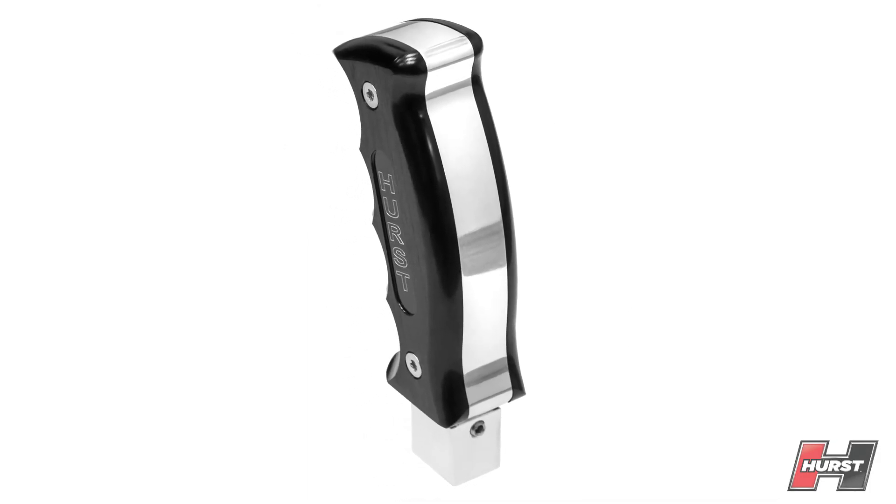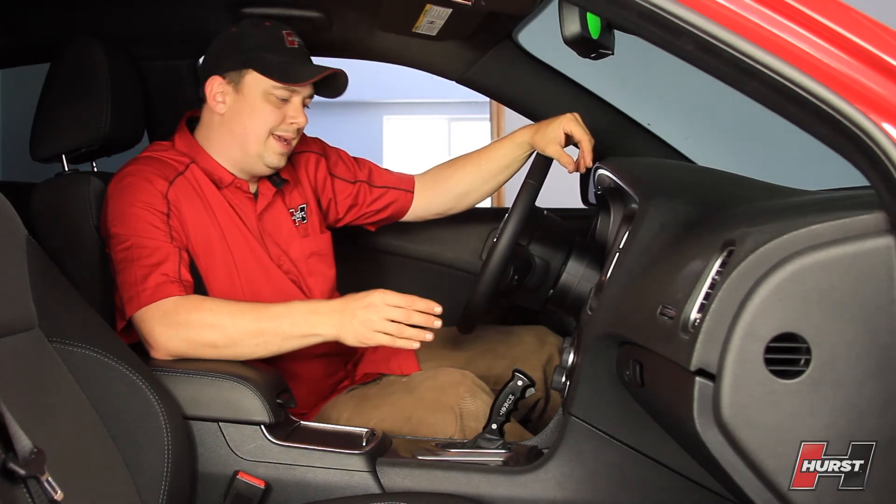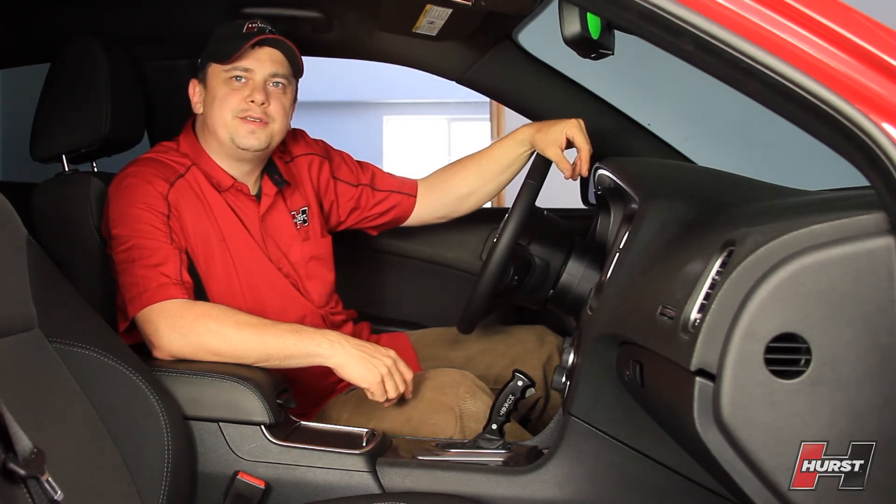So if you're looking to improve your stock shift handle with something that looks good and is backed by a lifetime warranty, this is a great option. For more information, check out our website at Hurst-Shifters.com.